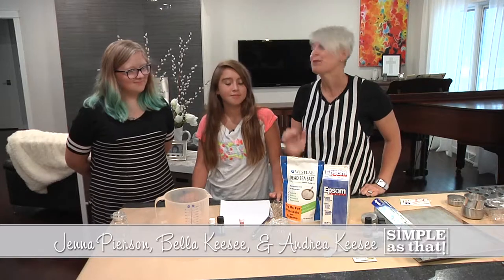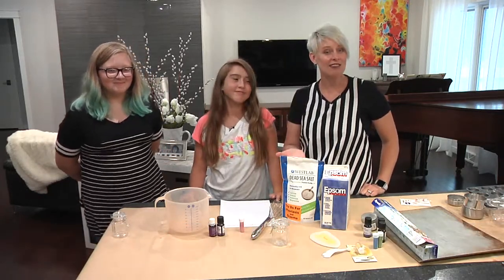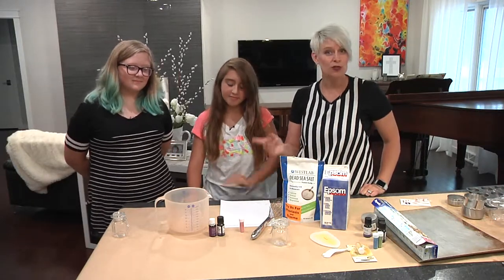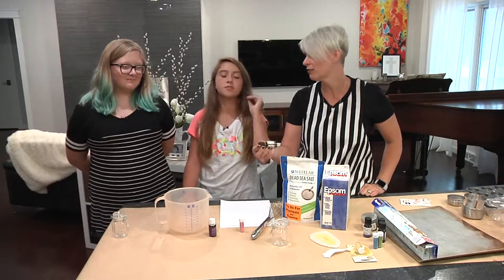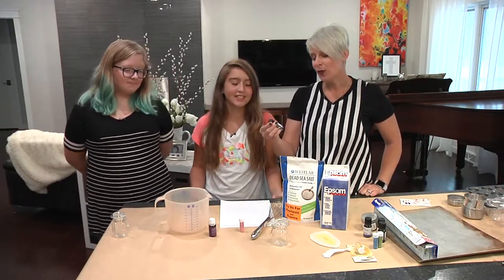Everyone loves a good pampering, don't we girls? And today we're going to make sea salts that you can give as a gift for someone to take a lovely bath. The girls have chosen two scents, some essential oils.